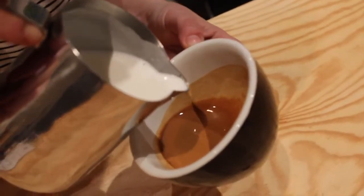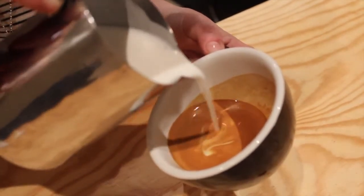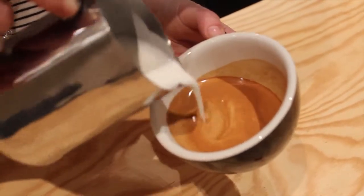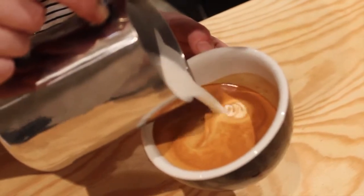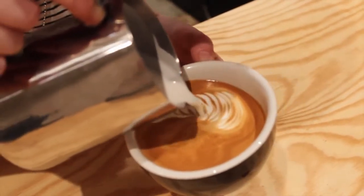Starting off in the centre. Get rid of any whiteouts. First rosetta up to the top left corner, rocking left and right up to the top. Run down the right hand side.